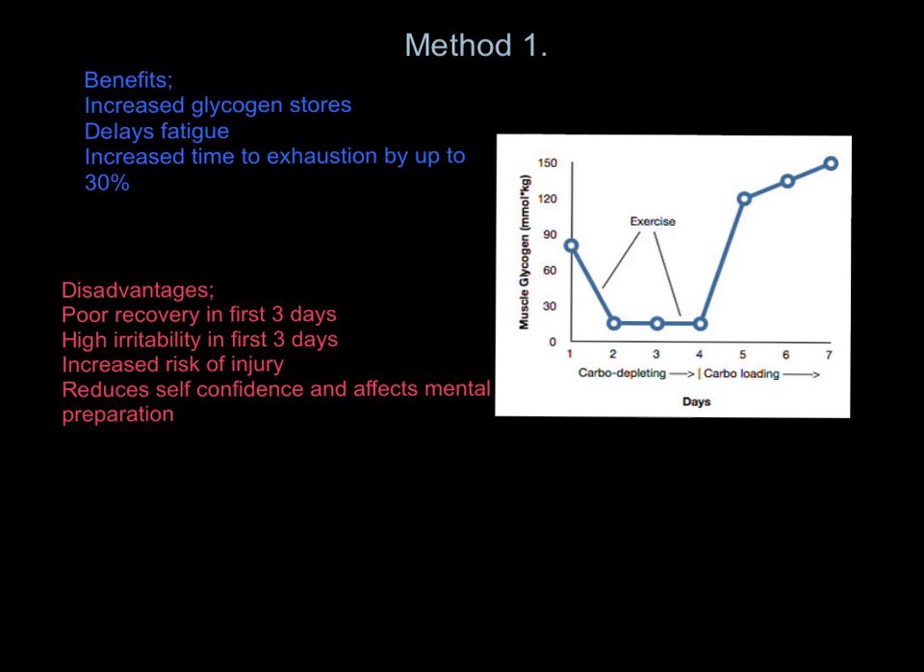The disadvantages: you have very poor recovery in those first three days when you've depleted all your glycogen stores — there's nothing in the tank and you can't function properly. You're also very irritable because you're tired and worn out. There's an increased risk of injury in that carbo-depleting stage because you're more likely to make errors while continuing to train with virtually no glycogen. And by mid-week, your self-confidence about the race on Sunday has gone — your mental preparation is shot to pieces because you feel absolutely awful.